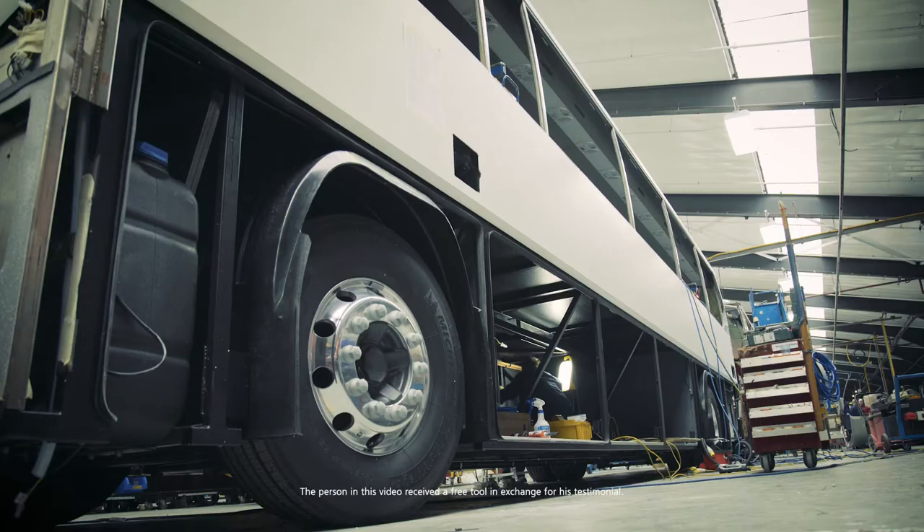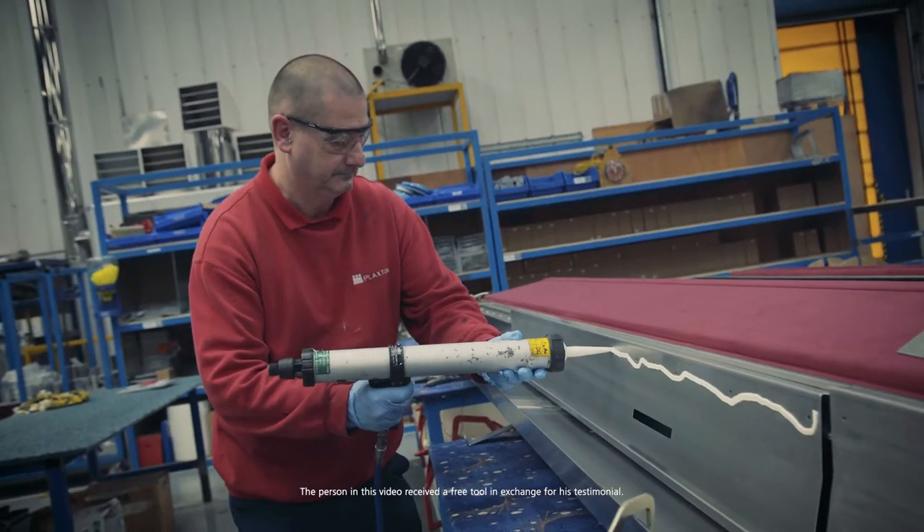I'm Philip, coach builder. We used the air riveters which were quite clumsy, quite heavy. It was quite difficult to manage the hoses around the bench.